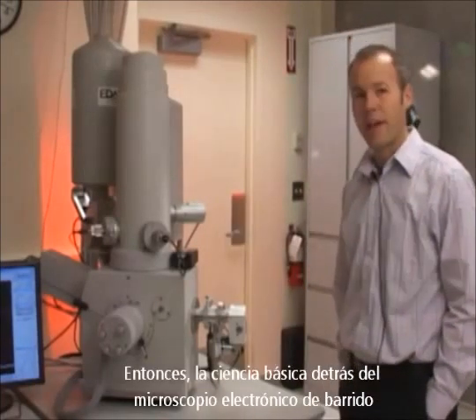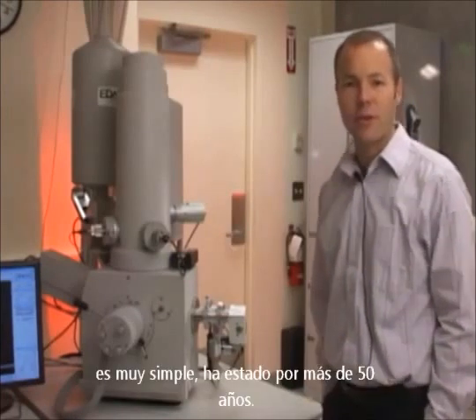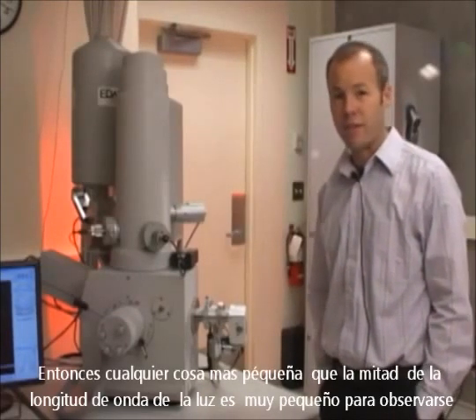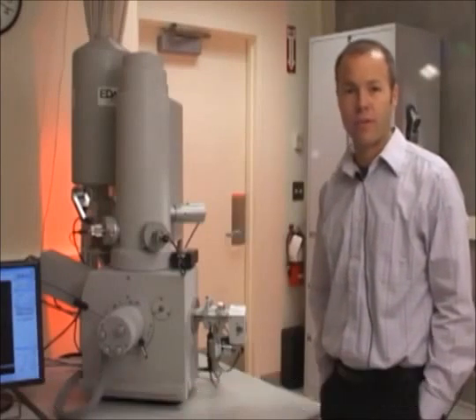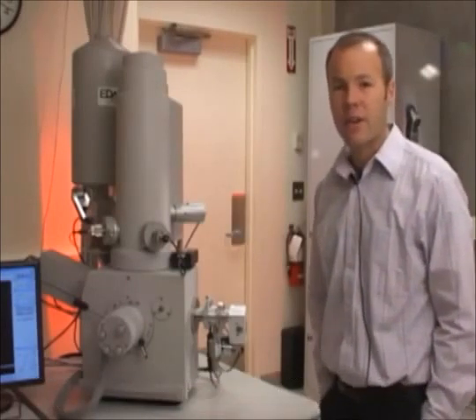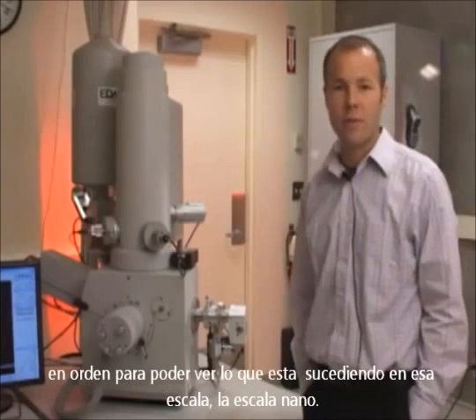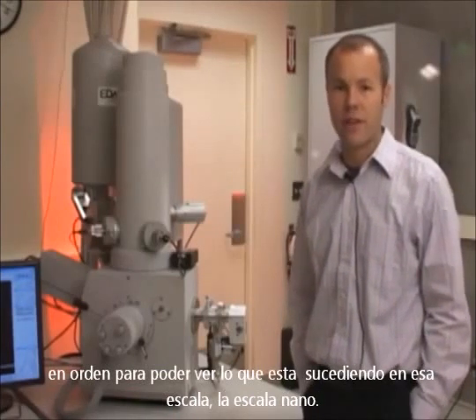The basic science behind scanning electron microscopy is pretty simple. It's been around for more than 50 years. It's a way of beating the diffraction limit of light. Any item smaller than half the wavelength of light is too small to see with a light microscope. Electrons have a much shorter wavelength, so we're able to image structures that are a lot smaller than the diffraction limit of light, in order to see what's going on at that scale — the nanoscale.